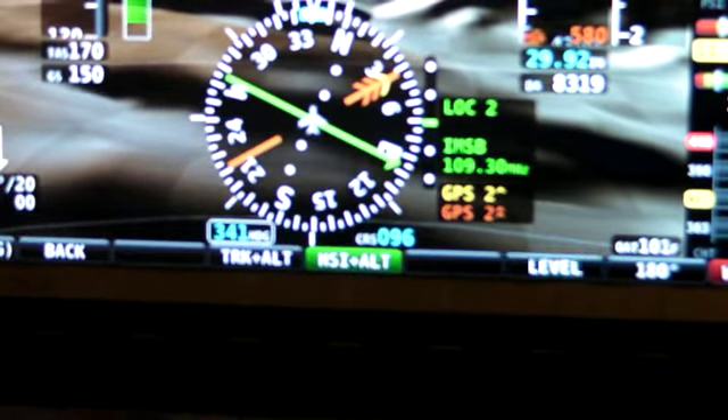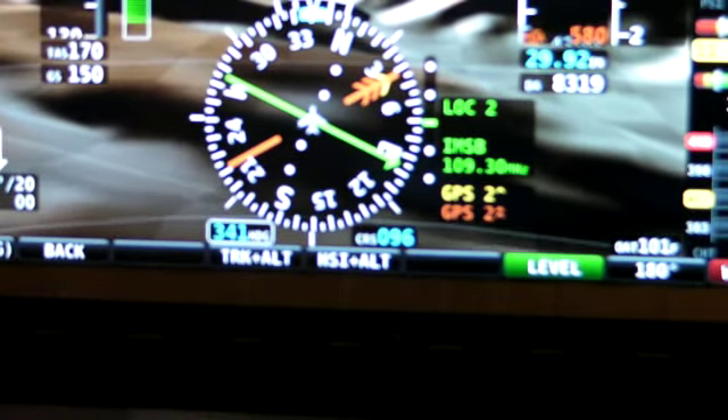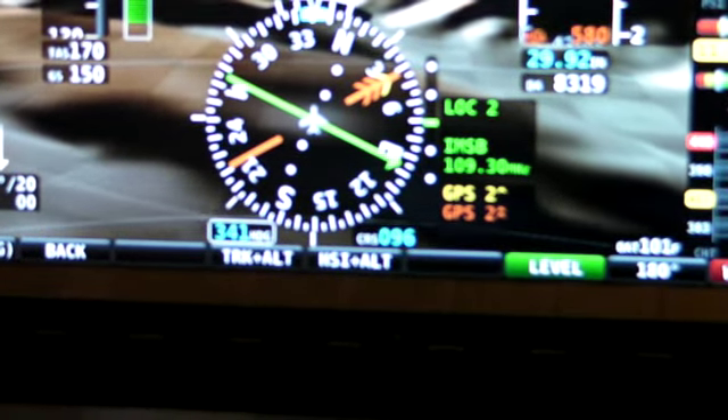There's also a level button which will, from any autopilot mode, whether it's engaged or not, bring the airplane back to straight and level.